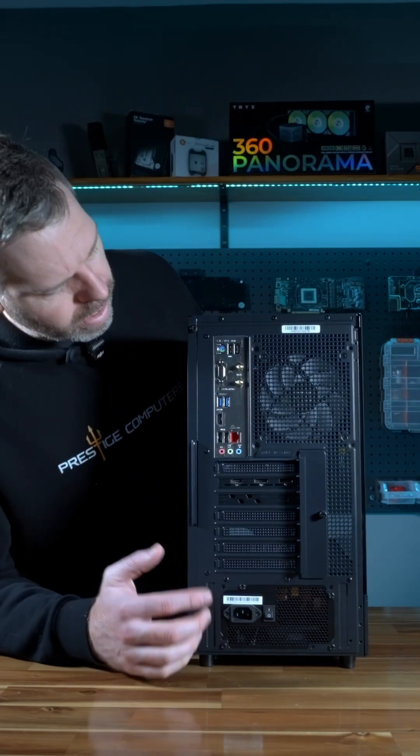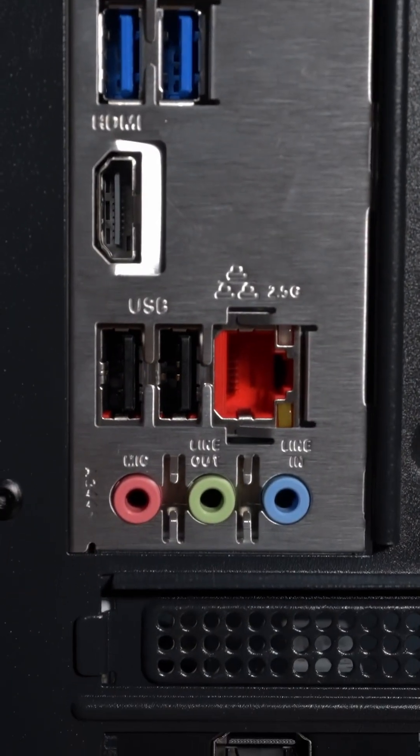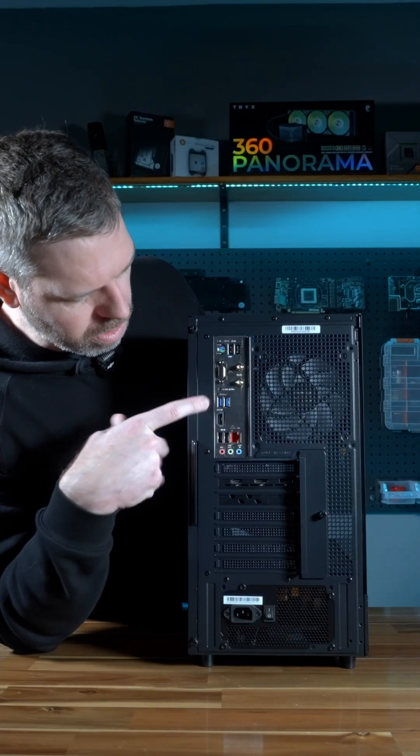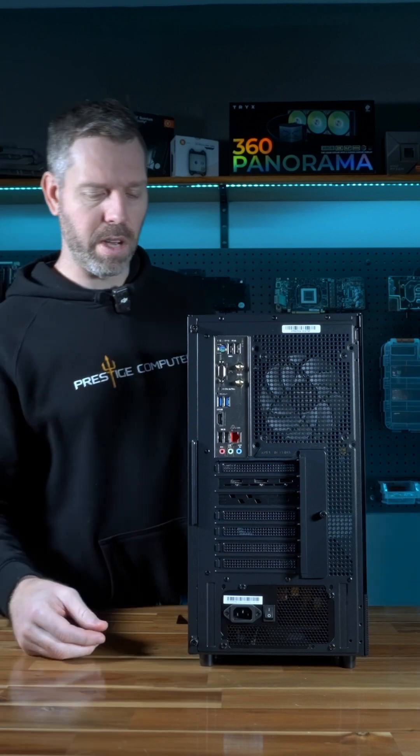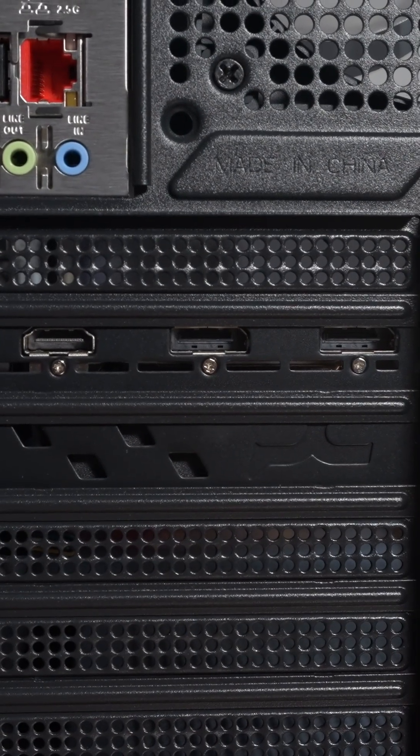On the back you have Wi-Fi 6, USB ports — there's six total including USB 3 — an Ethernet port, and your audio jacks. With the GPU you have two DisplayPorts and an HDMI port.